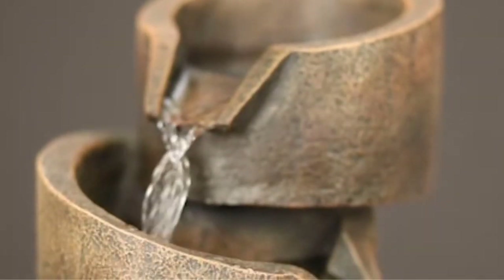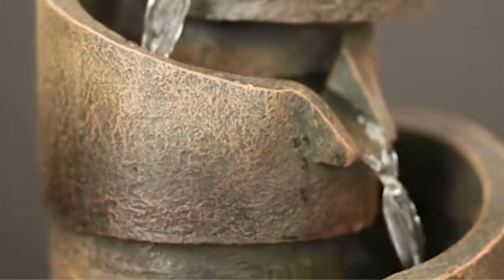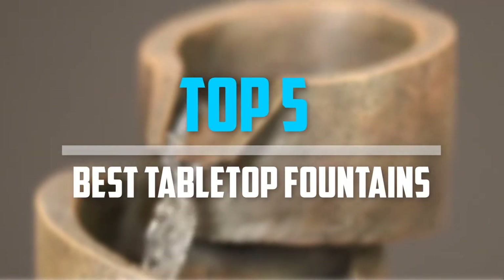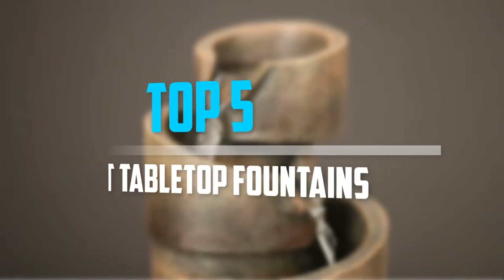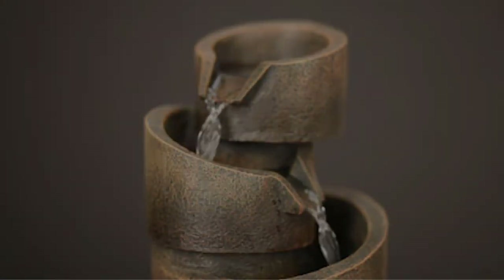Are you looking for the best tabletop fountains in your budget? In today's video we break down the top five best tabletop fountains available on the market. Let's get started.